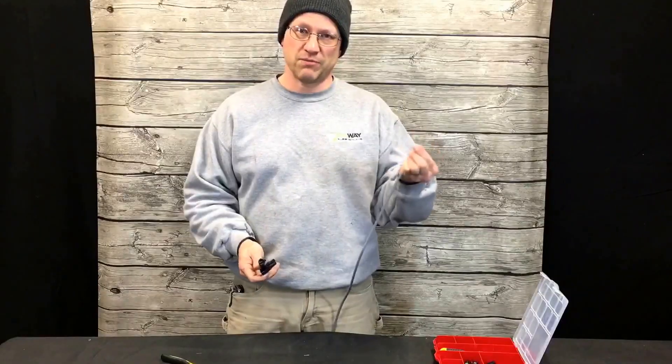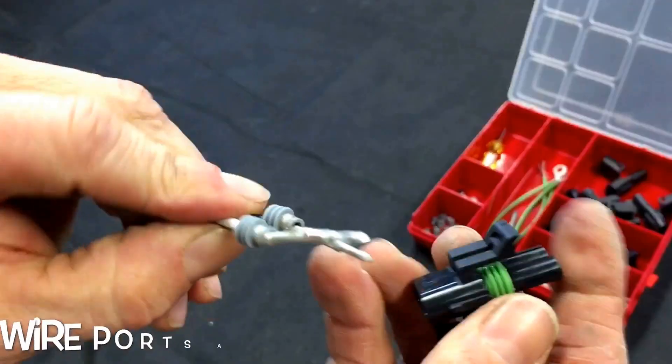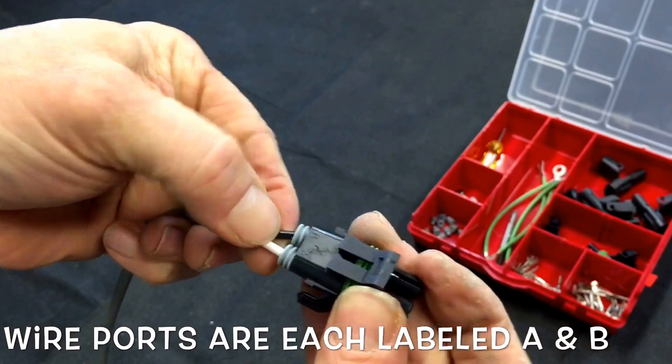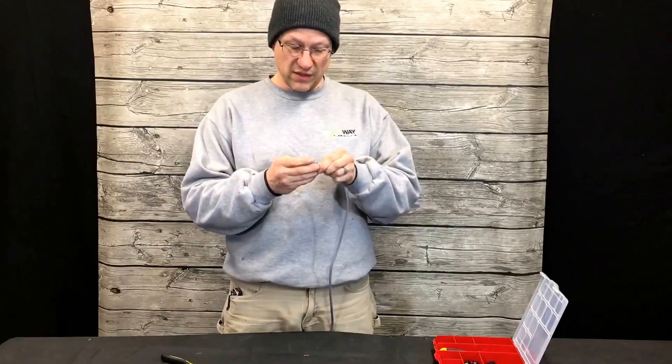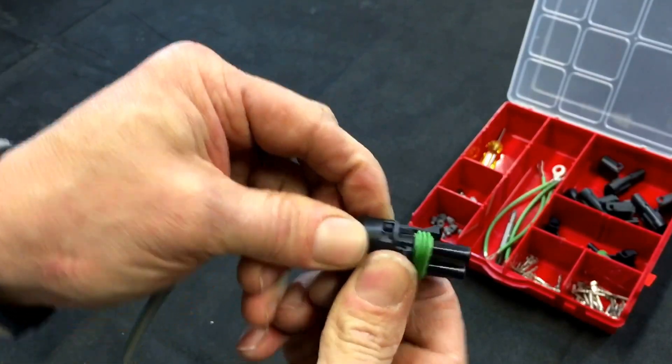Once you have that completed, simply take the wire, push it into the plastic connector. It'll click in, and then close the back end of the connector. It's that simple.